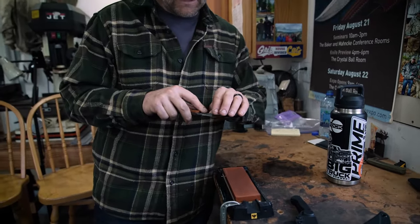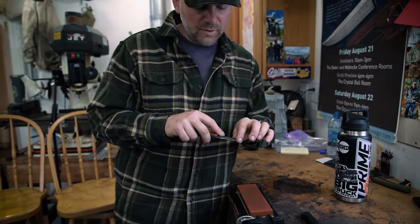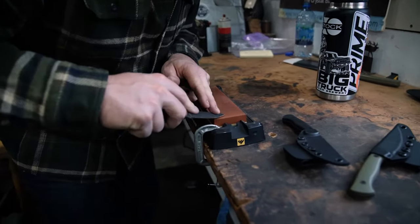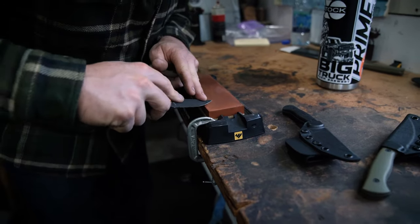You'll feel backwards here and feel for a burr. Right now I can already feel a little bit of a burr here, but I'm missing it right here and a little bit there. We just keep working back the whole length of that edge, trying to raise that burr first.